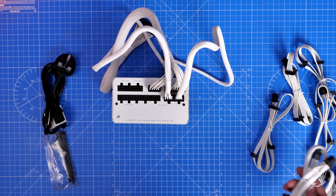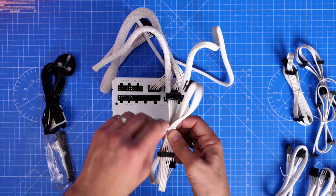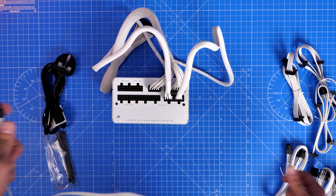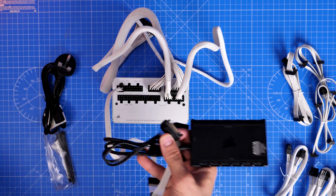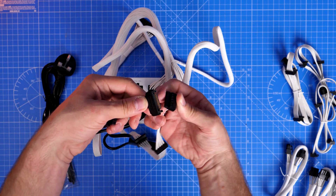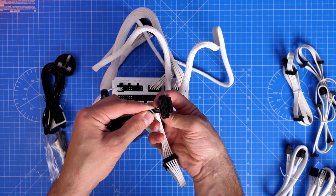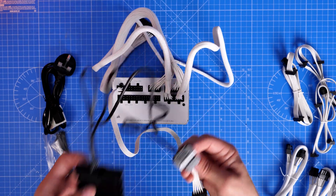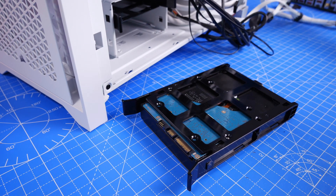The next cable is the SATA connection — a flat power connection that's daisy chainable. At one end you have the connector that plugs into the power supply unit, and throughout the rest of the cable you have a number of flat clips. This is used for SATA-connected devices. For example, it plugs in on the top left and can control things like fan control boxes — you can connect a Commander Core or Commander Pro fan controller to your power supply this way, and daisy chain multiple devices on the same cable.